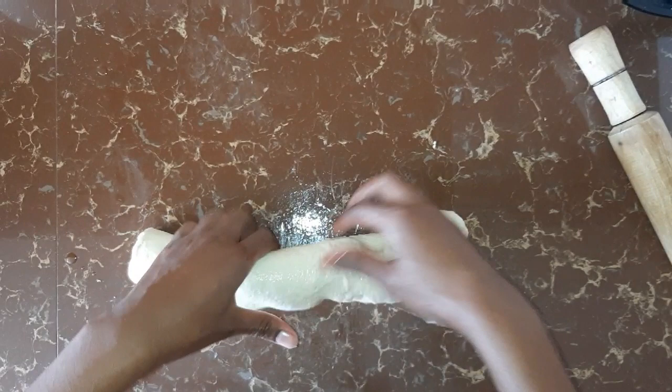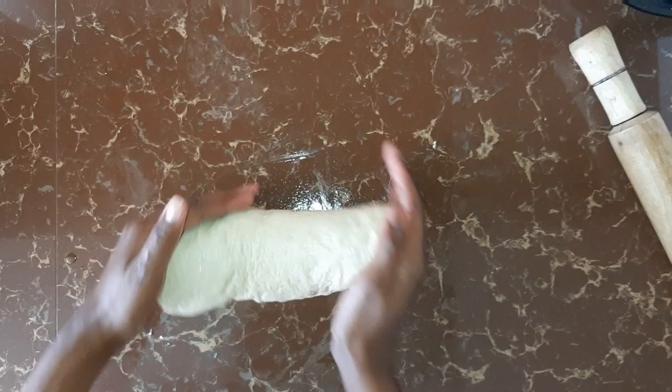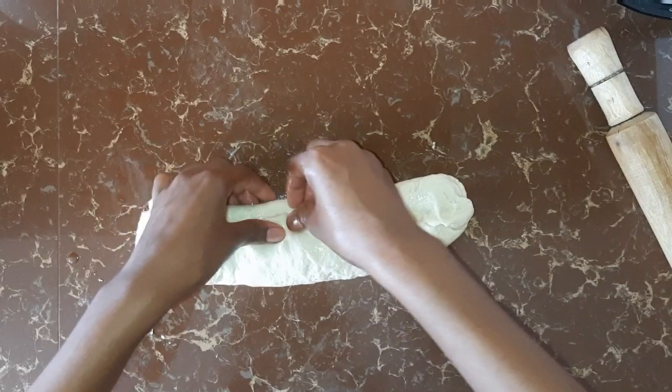Make sure you close all the corners. Then you start shaping your dough according to the size of your baking tin. Make sure there is no hole in the dough.